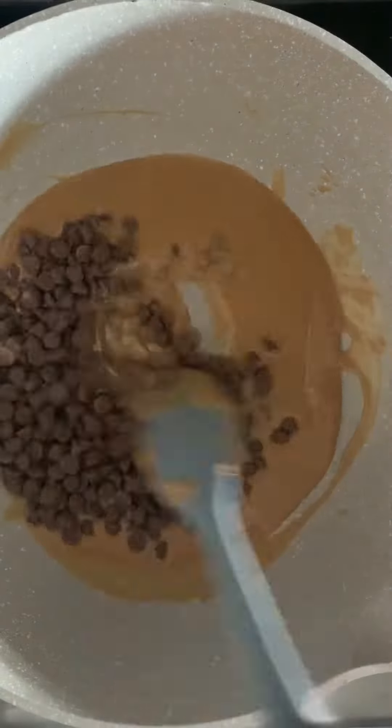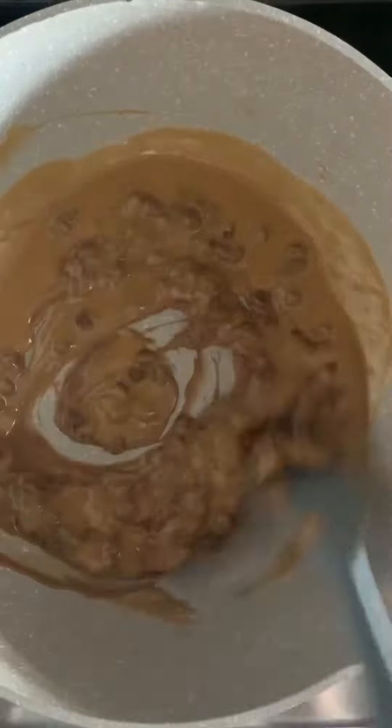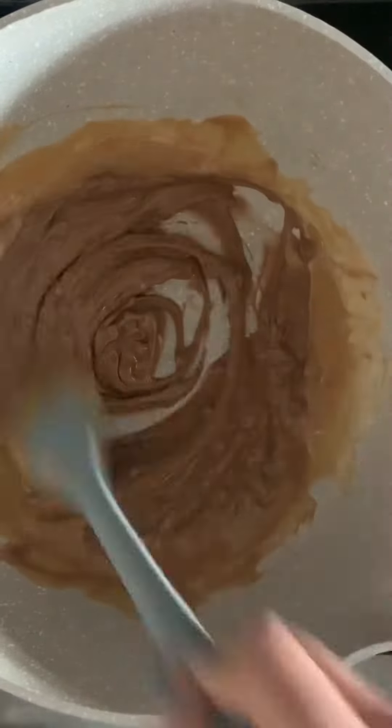Add a cup of chocolate chips and keep stirring until the chips have fully melted. Once this mixture has melted, add a teaspoon of vanilla.